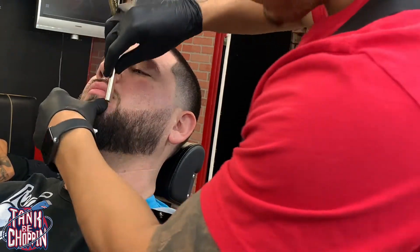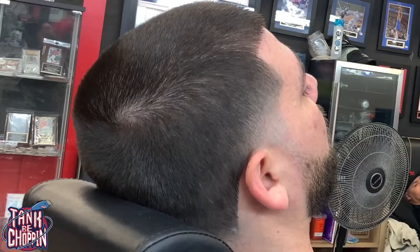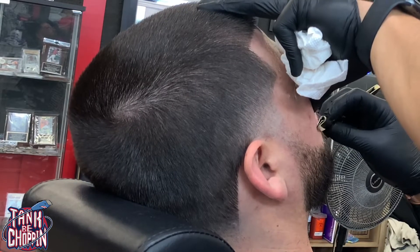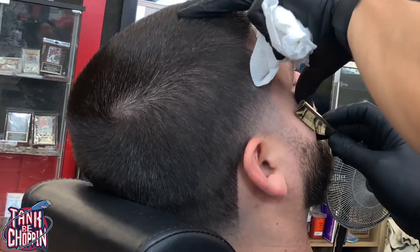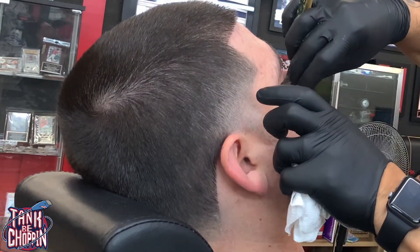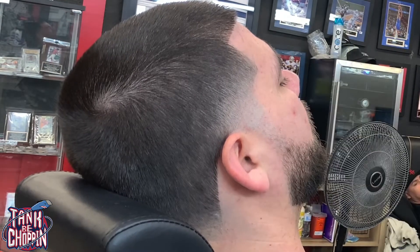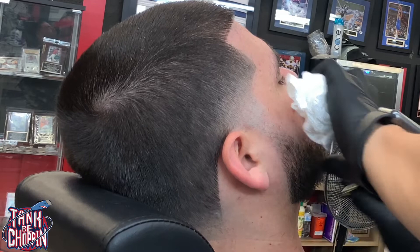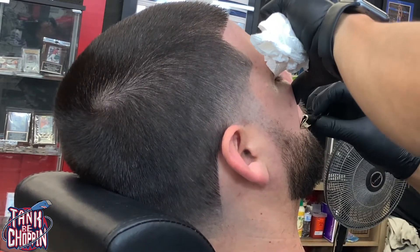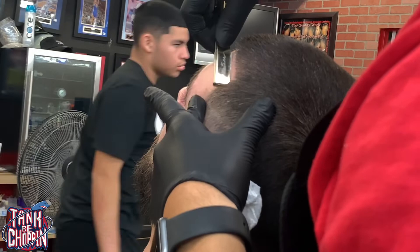Getting right there by the chin area, getting the mustache area. Now we're going to do the other side — same thing, starting with the top of the beard, getting off all that excess hair, just following that line. I'm trying to make sure this side matches up with the other side, getting off all the excess hair, making sure his beard looks nice and crisp. Get the edge up, get the forehead.